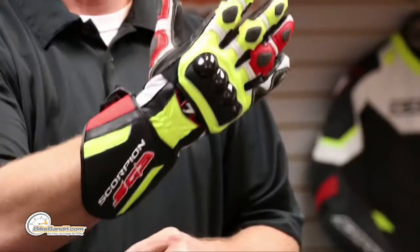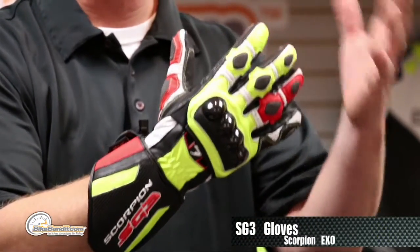Rob Fischer from BikeBandit.com. Every once in a while there is a product that comes out that redefines what is possible — not only with materials and function — and then they surprise you and say it's substantially less expensive. Not cheaper, because cheap is a quality thing. This is less expensive — big difference — from Scorpion EXO, the SG3 full gauntlet glove. Bunch of sizes, and no matter what bike you're riding, they've got a color scheme to go along with it.